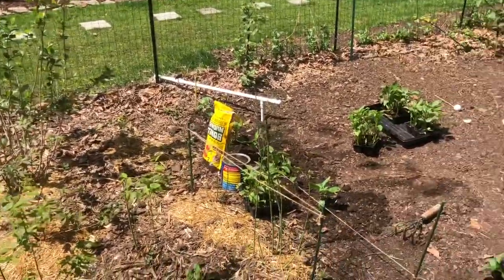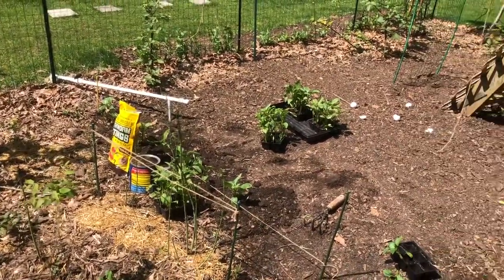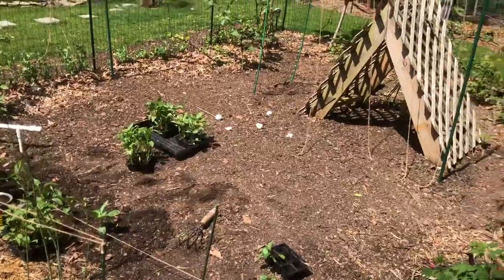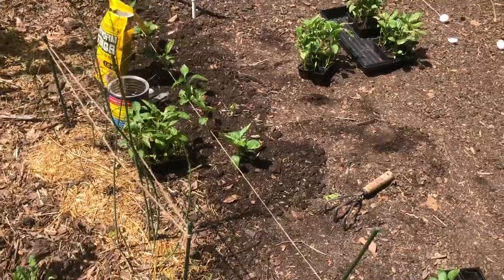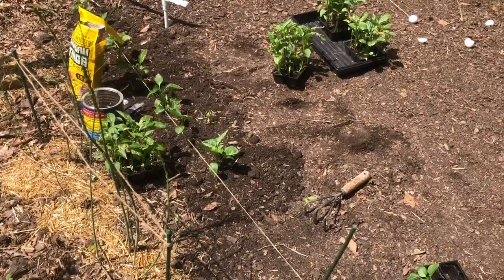What's going on YouTube, how's everybody doing today? Today I just wanted to show you a little bit about my garden and show you how I'm planting some of these plants this year. I love gardening — I think it's super fun, rewarding, and interesting.